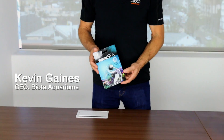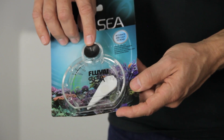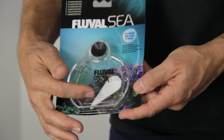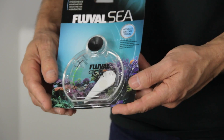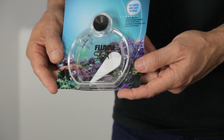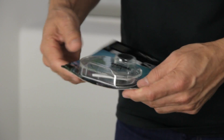Here we have the hydrometer, which helps us measure the salinity or specific gravity of the water. The two packets we supply at setup give you the proper salinity to begin with, but this allows you to put it in the aquarium — the suction cup attaches to the inside of the glass. The white float valve tells you how much salinity is in the water, whether you need to adjust it higher or add fresh water to bring it lower. This is critical as you do water changes and helps maintain the salinity through evaporation over time.